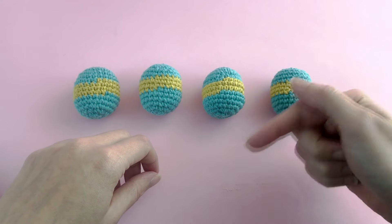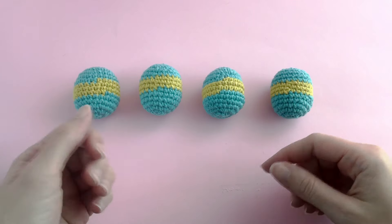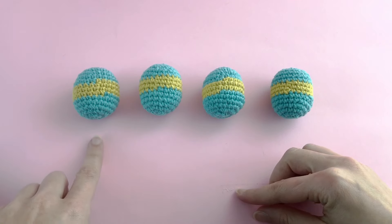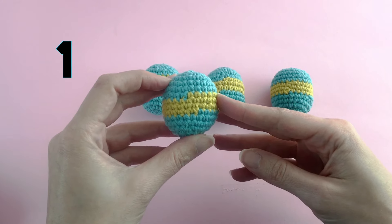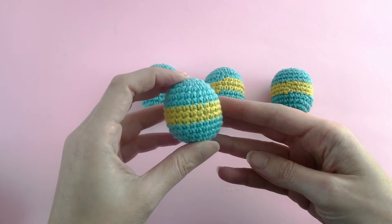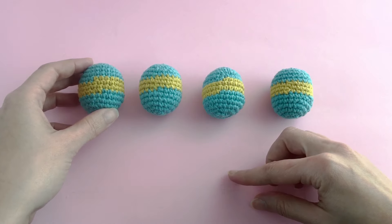Hello there! Anna here, and in this video I'm going to show you the color changes. I will start with the beginner one which is super simple, but you can see the color changes — in the front it's fine, but in the back you can really see the marks where you start and finish.